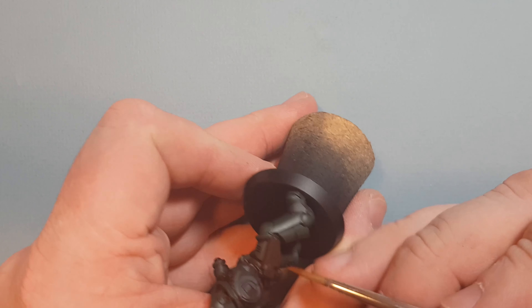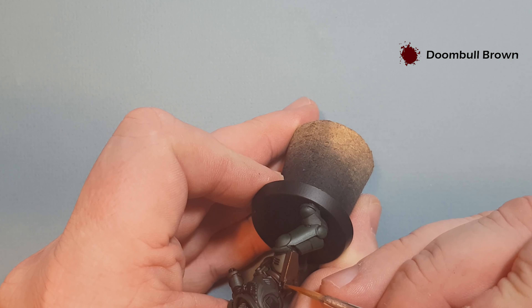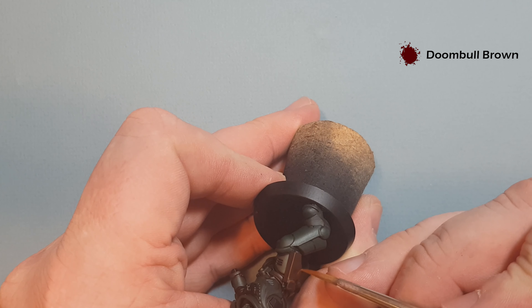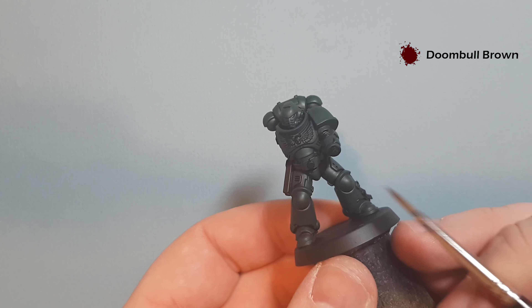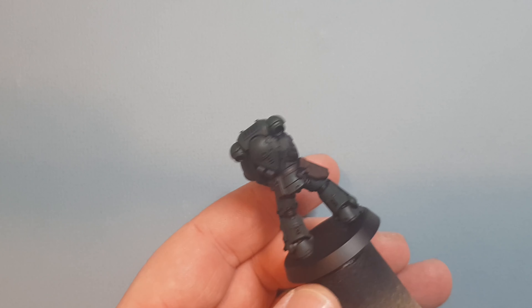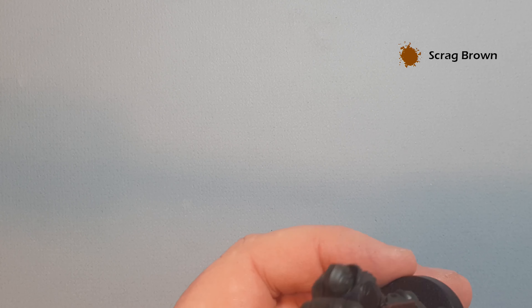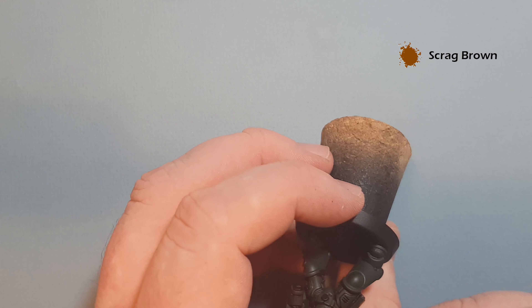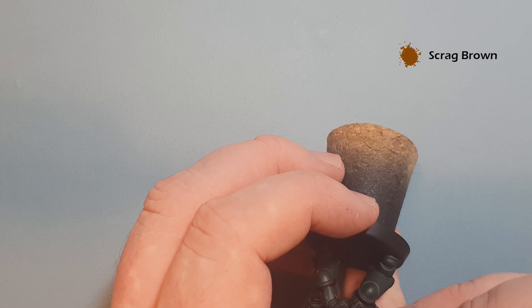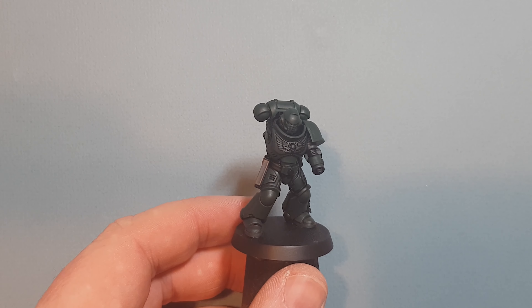Once the Rhinox Hide is dry, just take some Doombull Brown to highlight the brown leather. All we're going to do is move the brush down the shape of the sculpt — it makes it really easy to get a nice highlight. We've got the belt as well, although I'm highlighting it there it might actually be covered. Once that Doombull Brown is dry, just a little touch of Skrag Brown on the sharpest points, doing exactly the same thing. That gives you a nice brighter highlight on the leather. Go around and make sure you do all the leather like that, then come back and we'll do the chest eagle next.